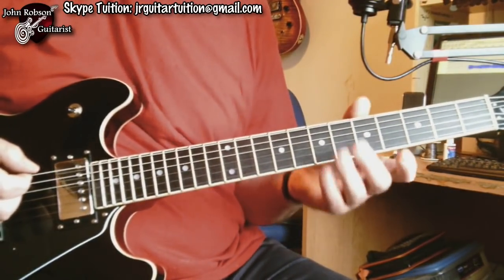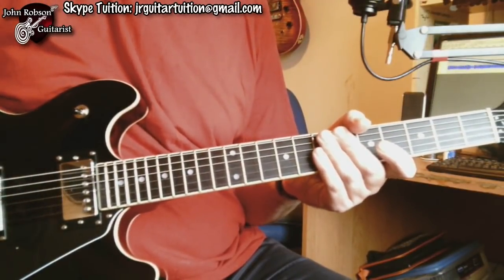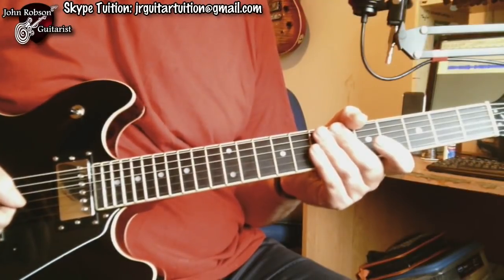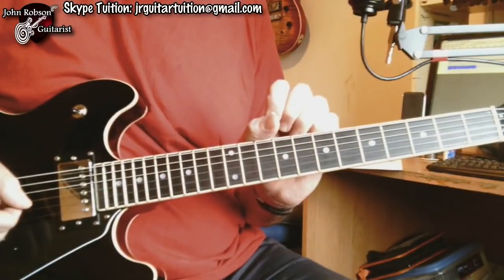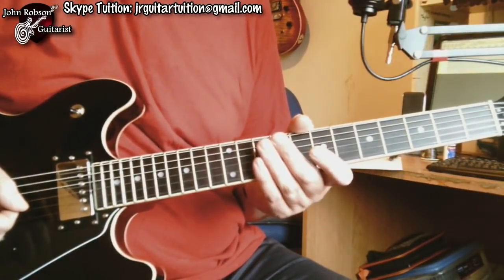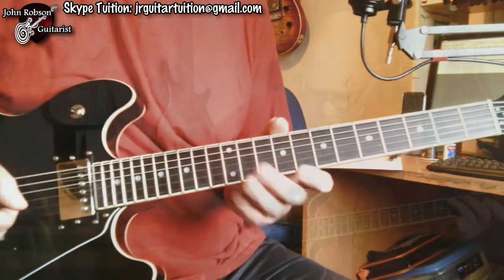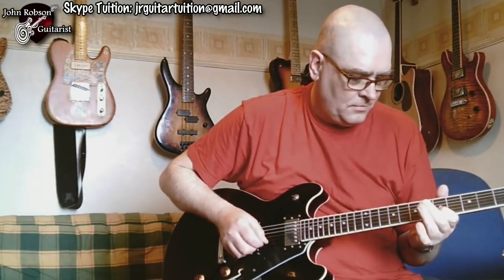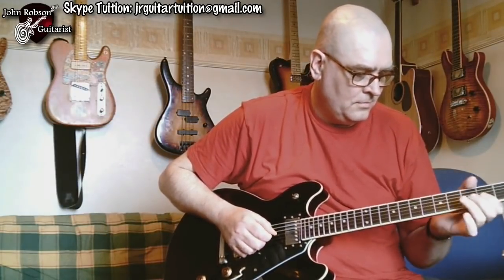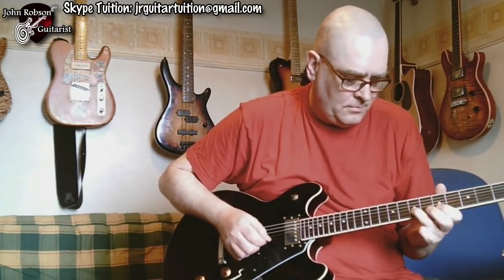Excuse my fumble there. Just adding those color tones — those added 'wrong' notes basically — into a solo, just to pass through them and use them as a way of adding chromatic color to your solos, can sound a bit like this.